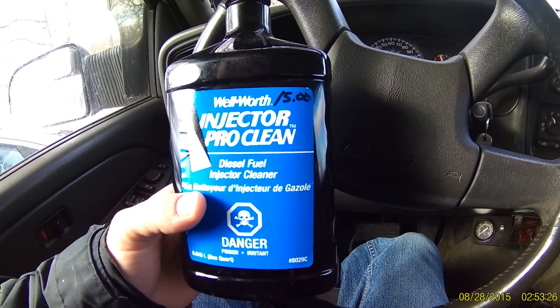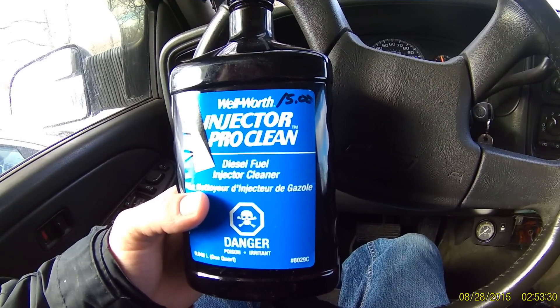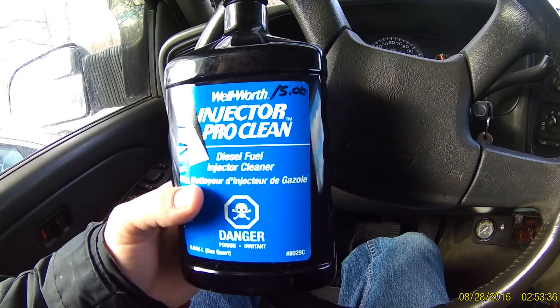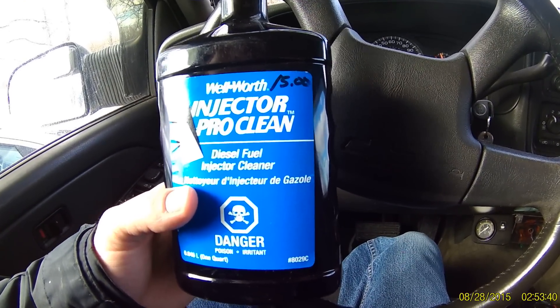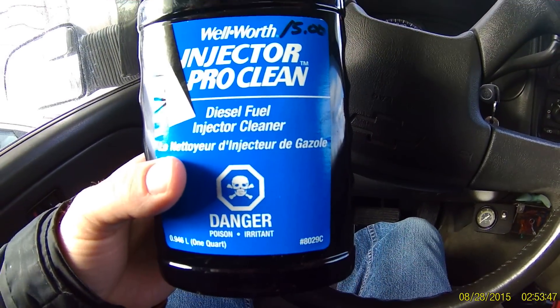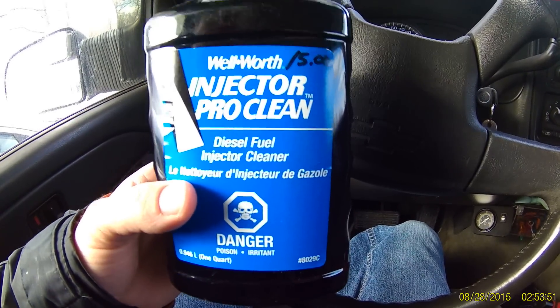When you do that, it's kind of like Sea Foam — it blows all kinds of white smoke, and it was bad. I tell you what though, it's been about a week since I used it and my truck feels like a brand new truck. I highly suggest trying this stuff if you have a bad injector. Here it is — Wellworth Injector Pro Clean. Buy a brand new fuel filter and fill it up with this stuff.